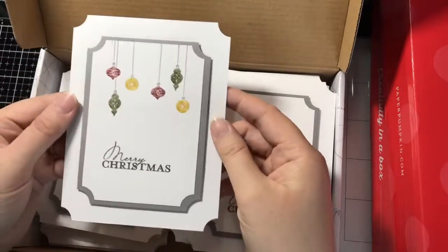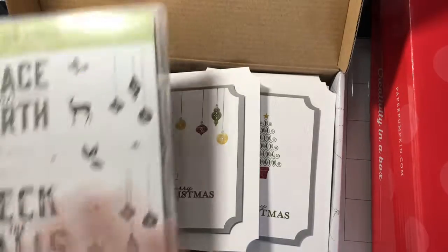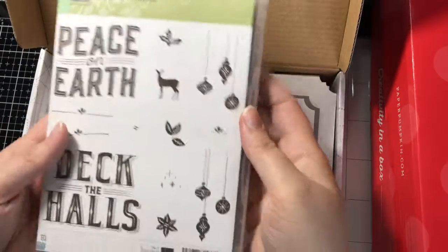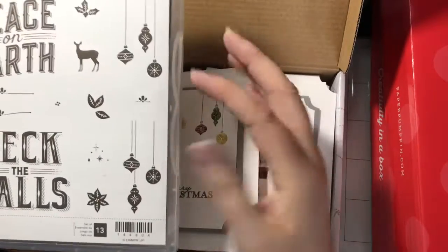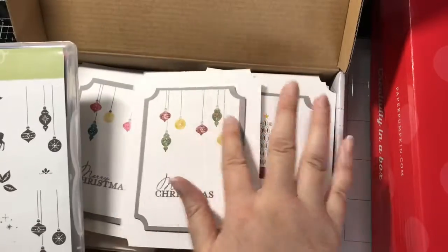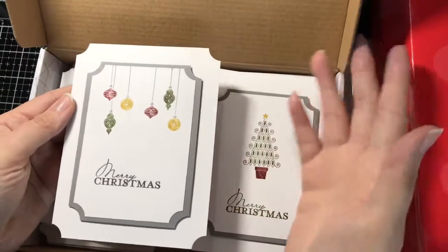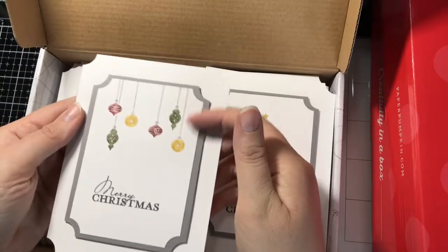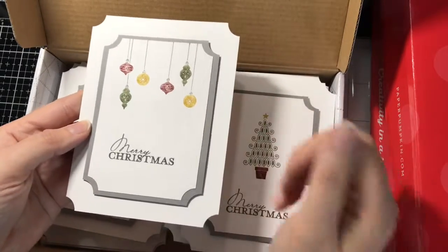This one is featuring Stampin' Up's retired set from last year — this is Stampin' Up's Carols of Christmas. I used my stamping platform and had these all together; I just stacked them side by side to get all six ornaments on. I used my Stampin' Right markers in various colors to color the ornaments, and then basic gray to color the sentiment and the strings and the bobble toppers.